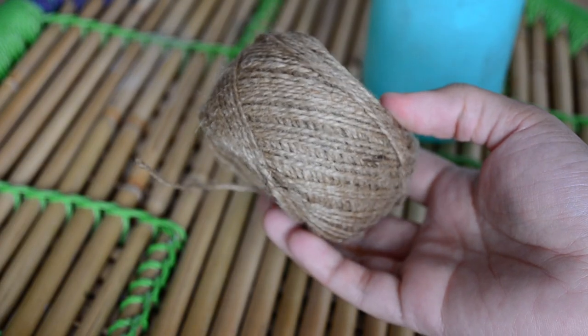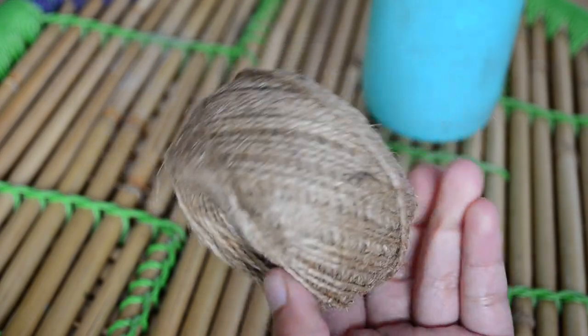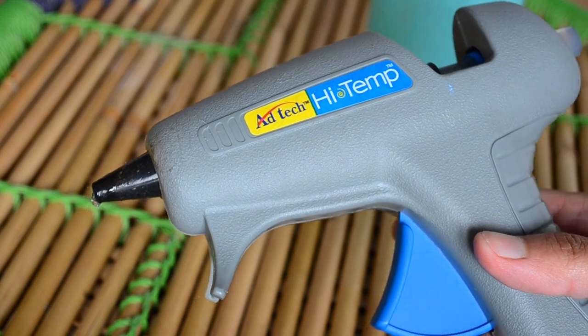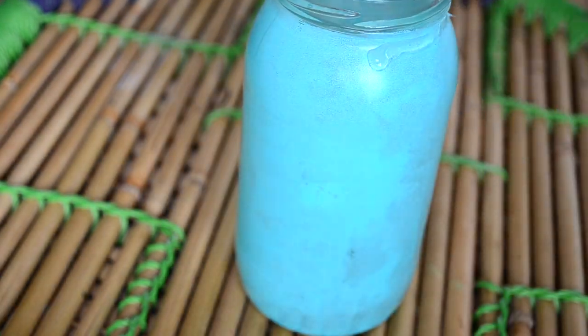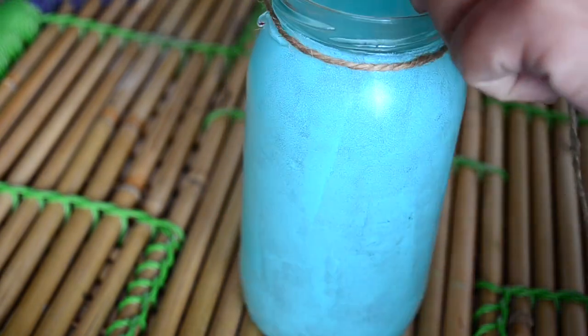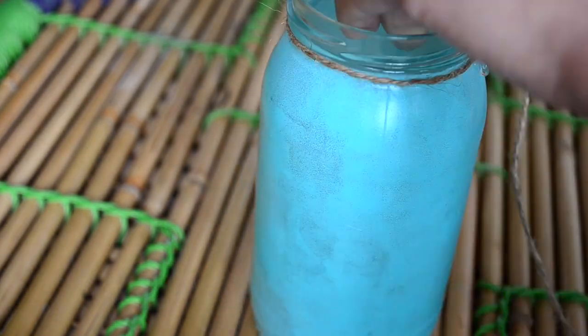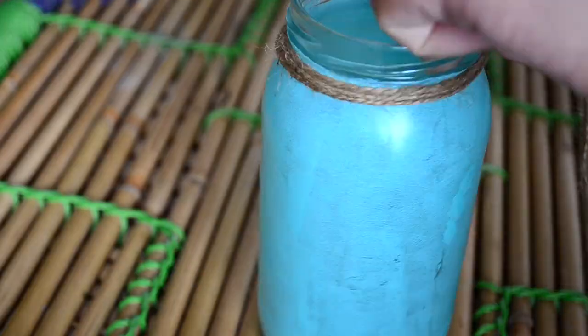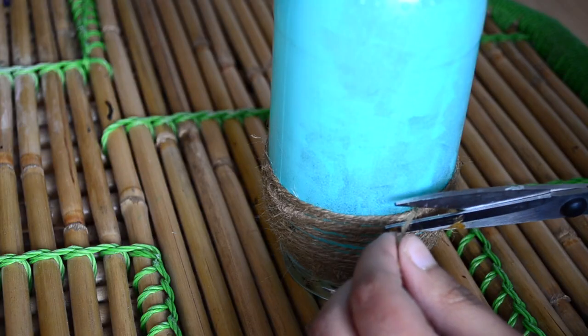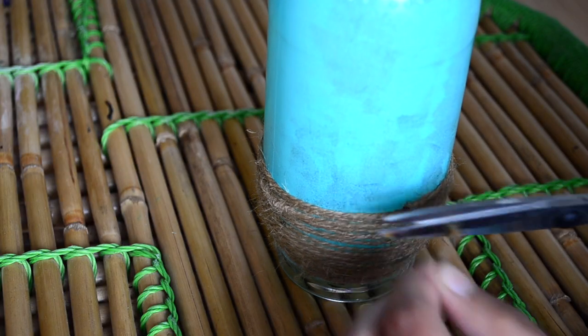After drying, I will decorate my jars using some jute thread. I'll stick the jute thread around my jars using hot glue. For the blue jar I'm going to cover the top and bottom portion with jute thread, leaving a little bit of the middle area as is. For the yellow jar I'll wrap the jute thread in the center portion.